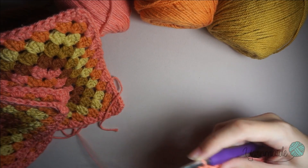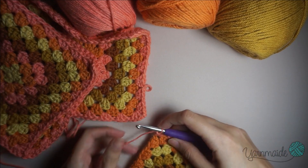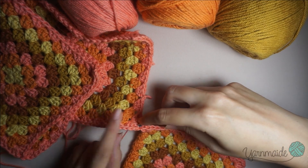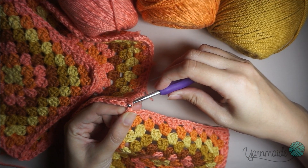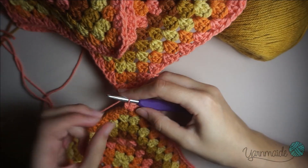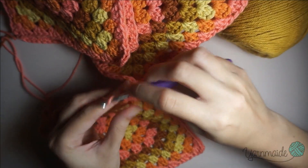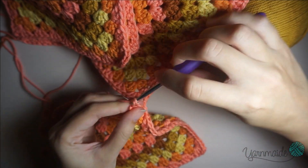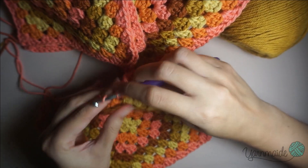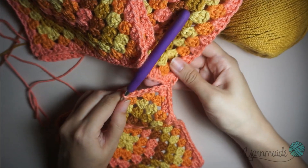Now I am going to take my other square that is already made and go into that corner to do a slip stitch — insert my hook, grab the yarn, pull through, and again pull through that yarn on my hook. Chain one, and continue to do three double crochets like normal on the same corner. Now it's attached, so I'll just keep doing my three double crochets on each in between until I finish this round.